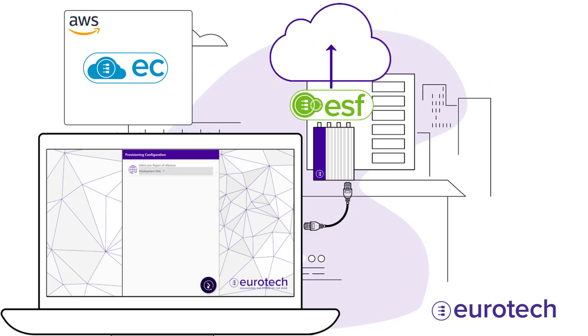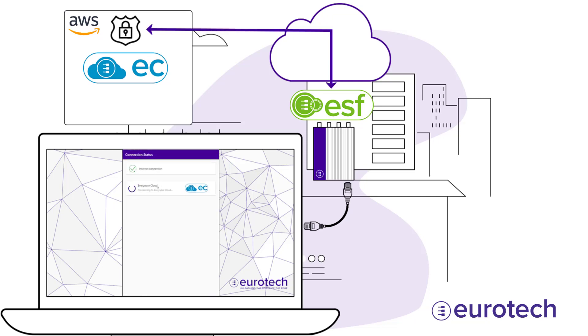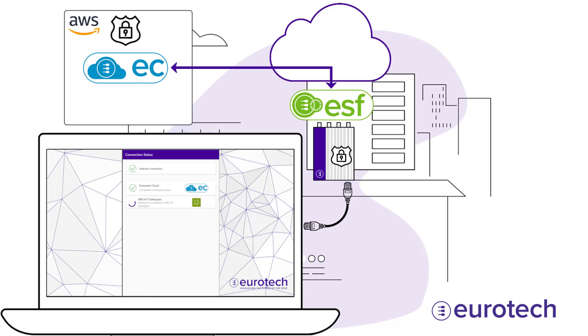Everywhere Green Edge takes care of the rest with secure zero-touch provisioning. It generates a unique on-device private key as a device identity, enrolls it in your PKI to receive device certificates, and implements necessary security measures to protect the gateway. The device then seamlessly connects to Everywhere Cloud and receives its initial configuration.